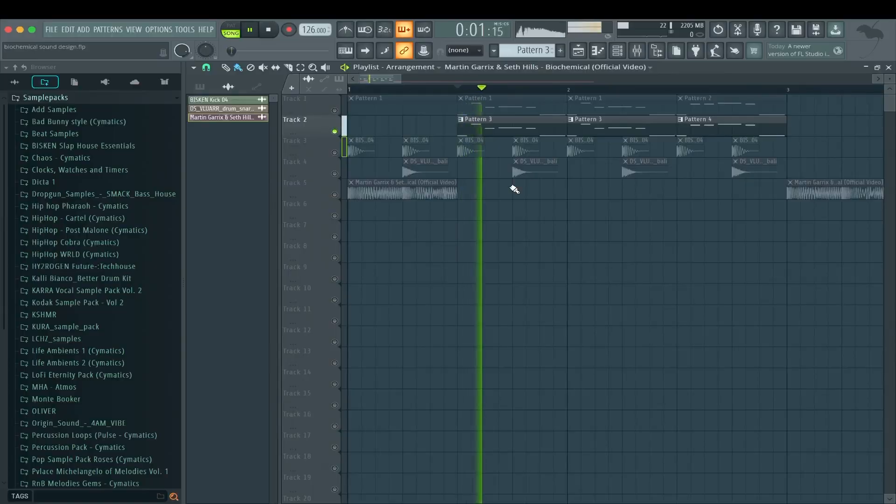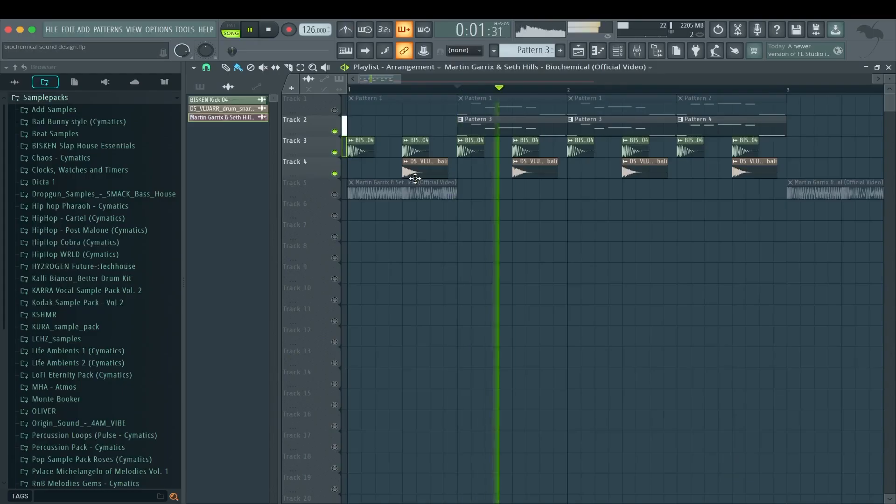And then we have this — with drums. I have this on the same effects chain as the Serum one, so we have the same Decapitator and the same Kickstart on this, so it's comparable. On the master it's just a limiter so in the recording it doesn't clip.